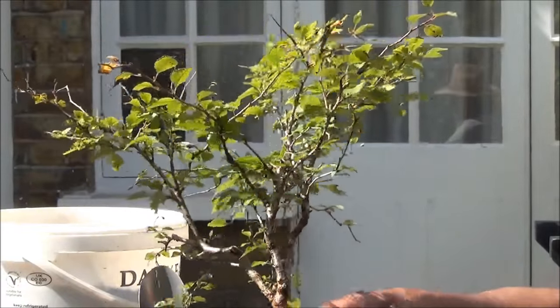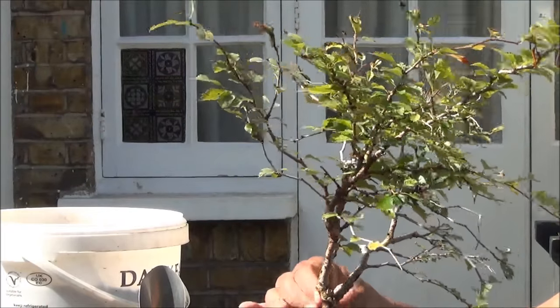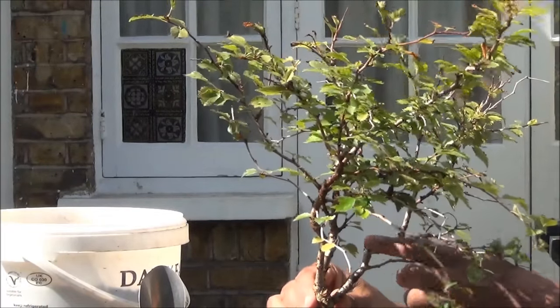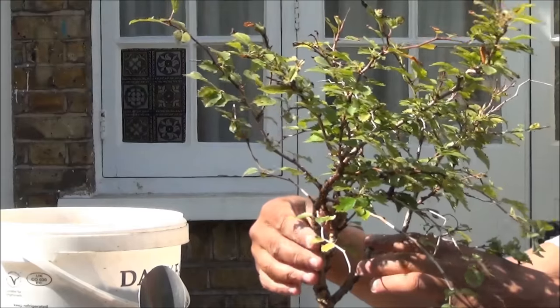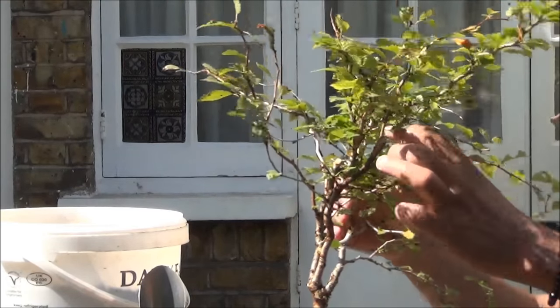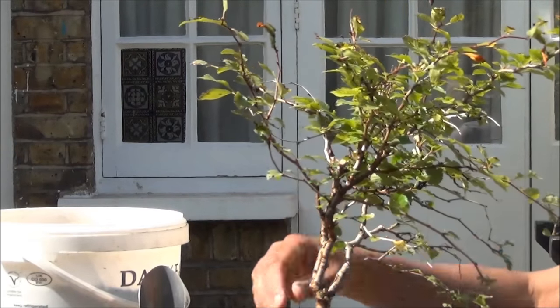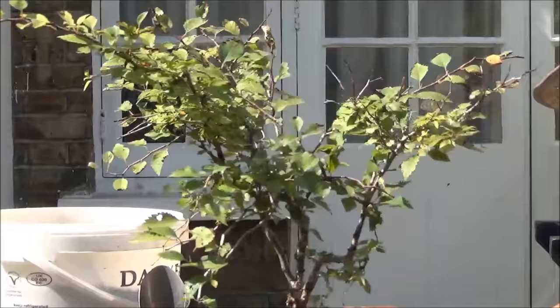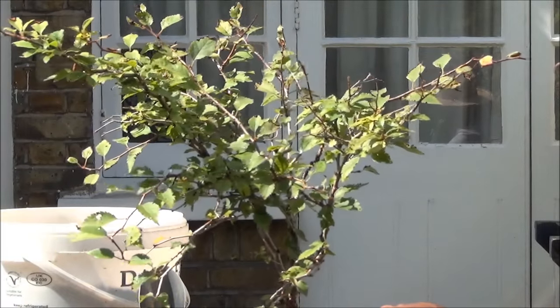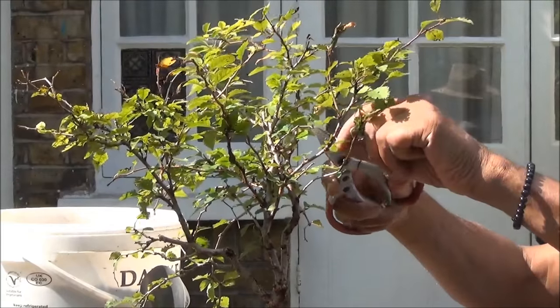It looks like the trunk divided into two here, and then it's divided again into two up here. So I'll have to make a decision as to whether to remove one of them or retain them. I'll just clean up the dead branches first, then we'll have a look.